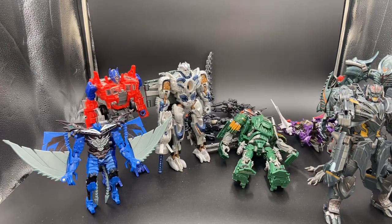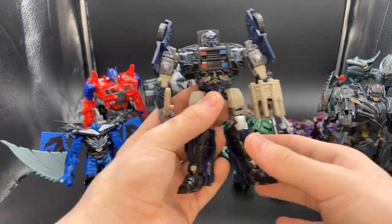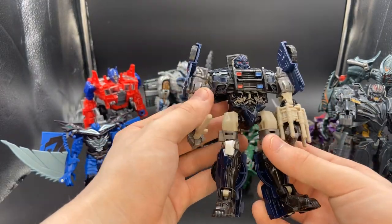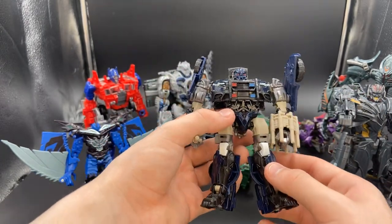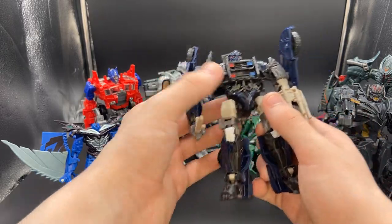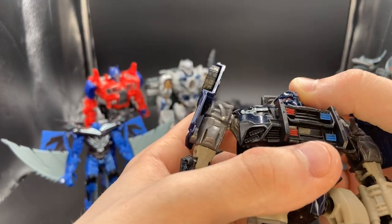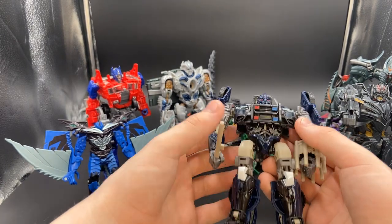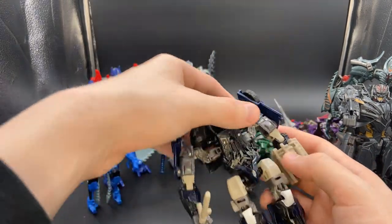Next up on the list is one figure that's kind of weird — the Last Knight Barricade. That one arm still kind of works, but this thing just looks weird. It looks weird with the entire front of the car just sitting down on him — it makes him look fat. His head is just barely what we saw in the movie, and he's got all this dull, weird-looking plastic. Yeah, he needs to be redone.